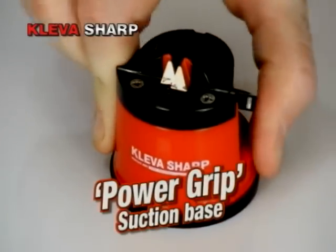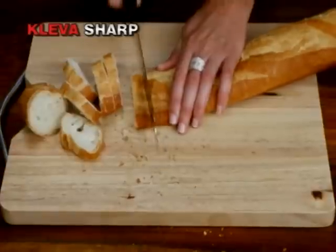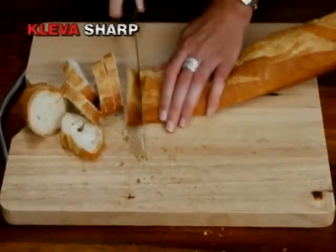The secret is in the suction cup base — it keeps it stuck to the surface so your hands never go near the knife. Have you got a bread knife at home that just doesn't cut anymore?